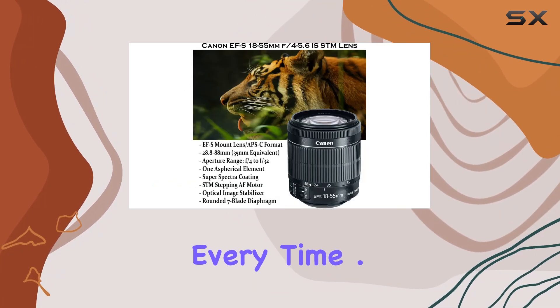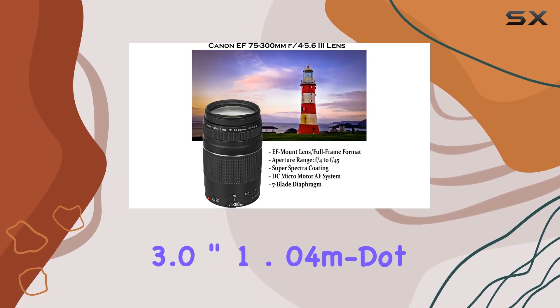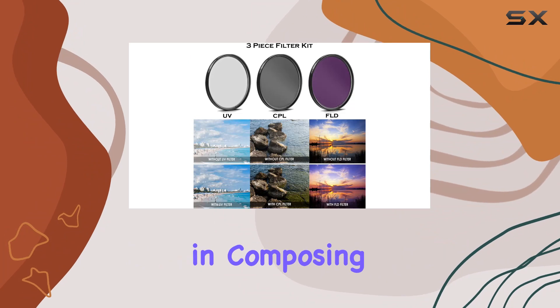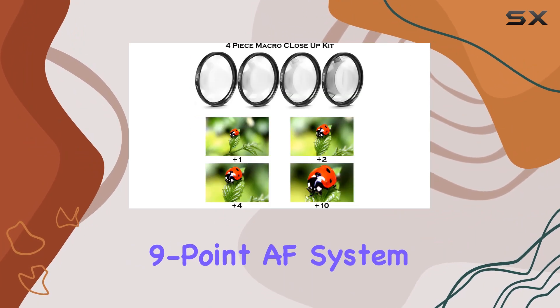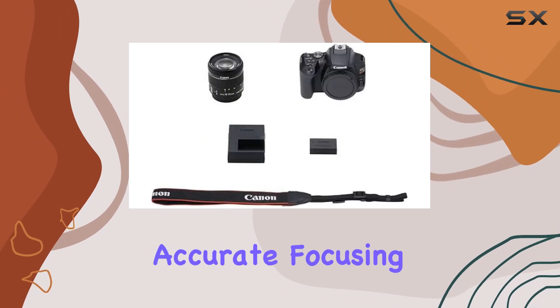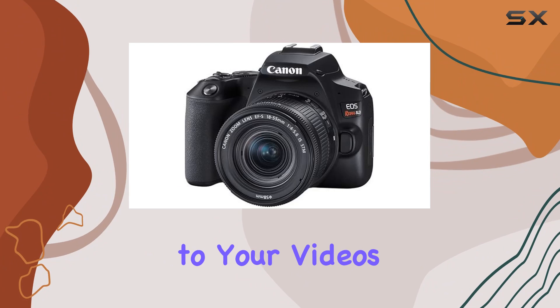One standout feature is the 3.0-inch 1.04M dot vari-angle touchscreen, offering flexibility in composing your shots. The 9-point AF system and dual-pixel CMOS AF contribute to swift and accurate focusing, while the 4K time-lapse movie function adds a creative touch to your videos.